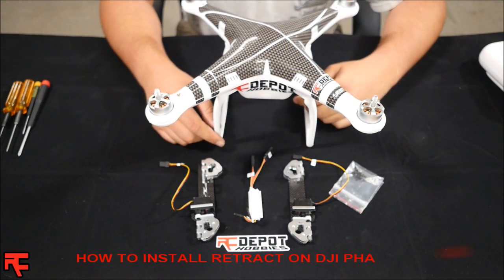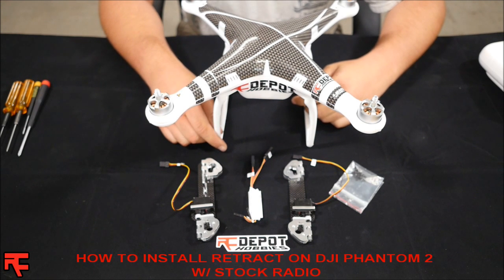Hi guys, this is Matt from RC Depot and today we're going to show you how to install the Phantom 2 Retrack Kit on your Phantom 2.